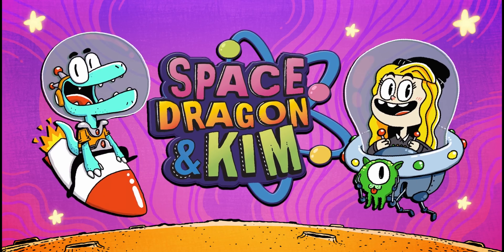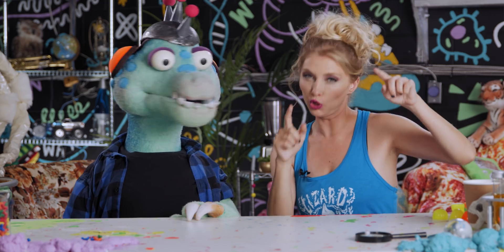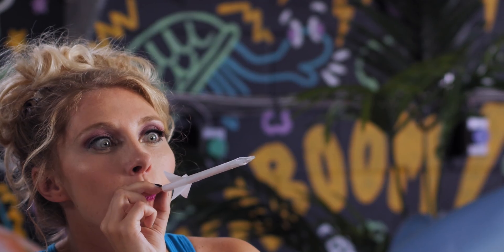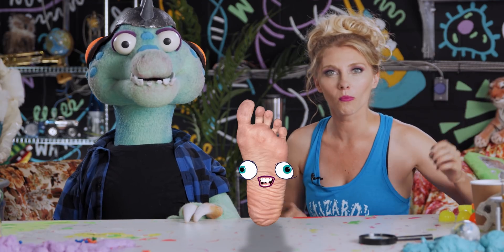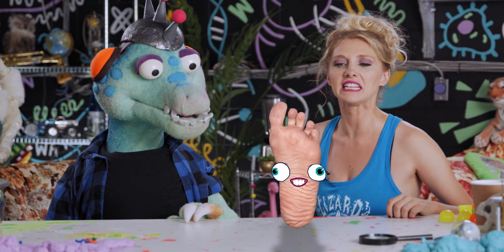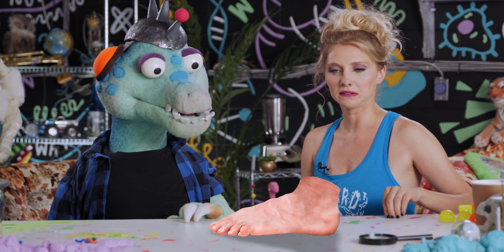Space Dragon and Kim. Do you want to know how to make some cool rockets that actually fly using stuff around your home? No! Nobody asked you, random foot. Get out of here with your negativity. Okay, fine.